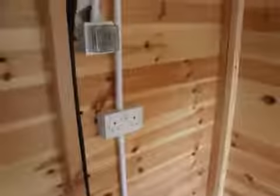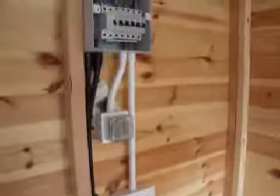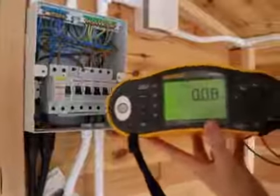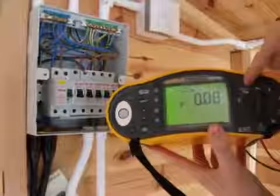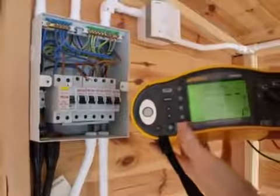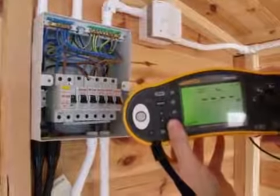The next test we're going to do is the insulation resistance test, and we're going to do that between all three conductors. We use the same tester, our Fluke 1653, and we take it from continuity over to insulation resistance. We can see we can change the test voltages.